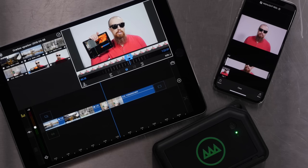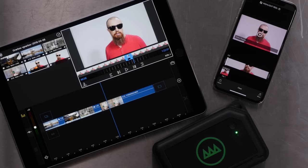Remember a while ago when I showed you LumaFusion, a really powerful and capable video editor on iOS? And then remember when I showed you the Gnarbox, this awesome little computer that allows you to back up and even edit your footage while you're on the road? Well, now I get to show you both of them together. But first, let me tell you a story.